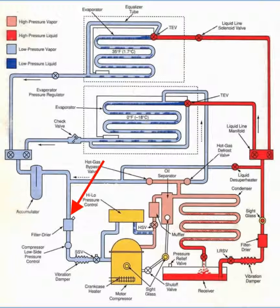Note that it says filter dryer on the diagram. We're going to rename that to be suction filter.